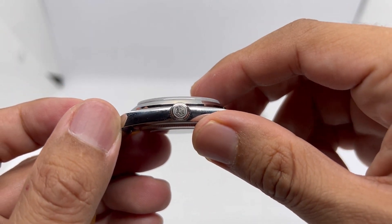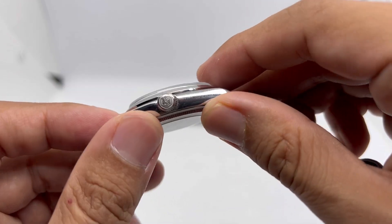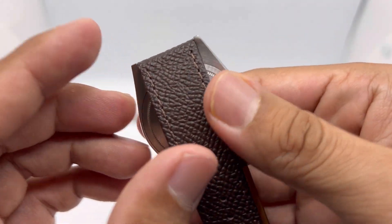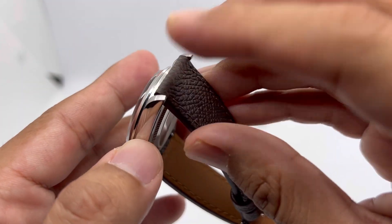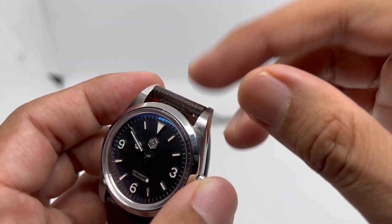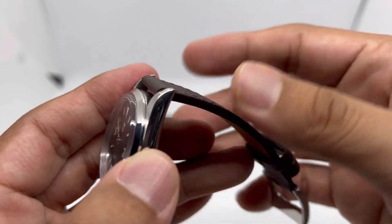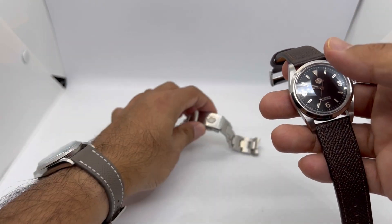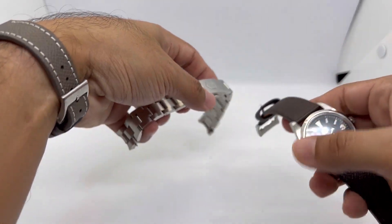There's a signed crown with the San Martin hexagon logo, which is very good, and no sharp edges on the crown itself. However, you will find sharp edges on the inner lug area — that's typical for San Martin and other AliExpress brands. Even some more established brands have the same issue. The bracelet also features San Martin hexagon logos, which is a nice touch.